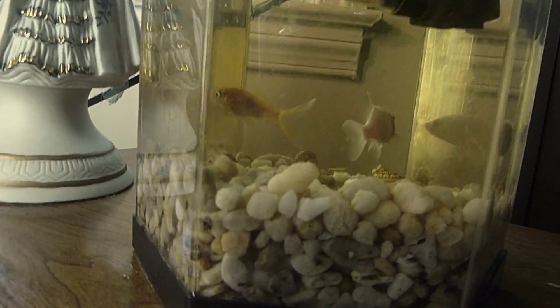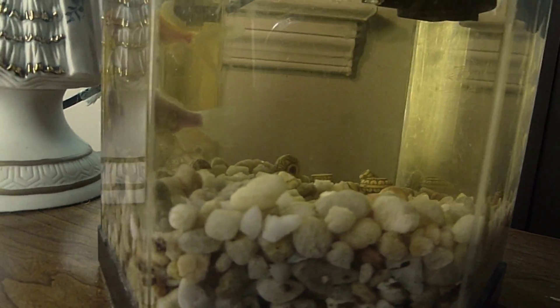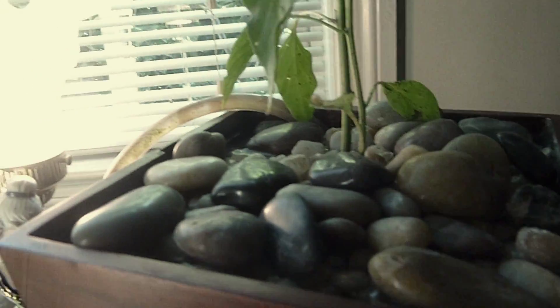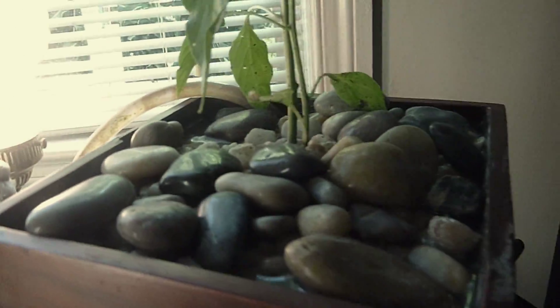The nitrifying bacteria have taken up on the gravel at the bottom. Pea gravel is great because it's large enough to look good but has plenty of surface area. They're in the water hose and also in the gravel up here — there's more pea gravel underneath these rocks.